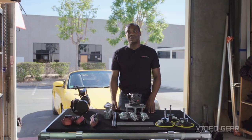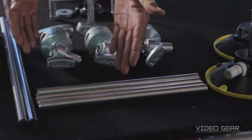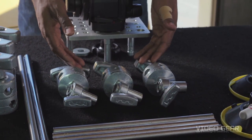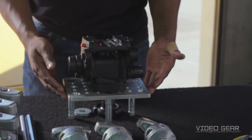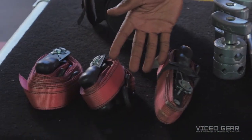Now let's talk about what comes in the car mount kit. We have suction cups, grip arms, grip heads, car mount plate with tripod head and leveling bubble, knuckleheads, and ratchet straps.